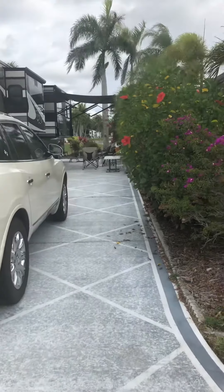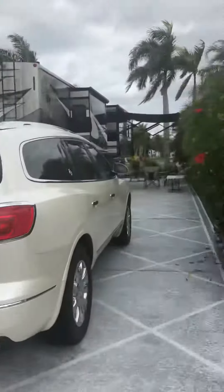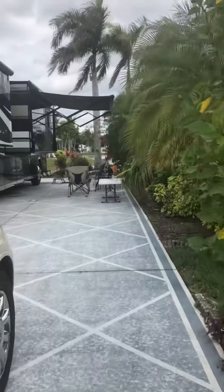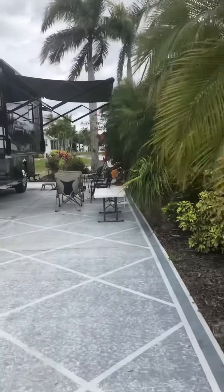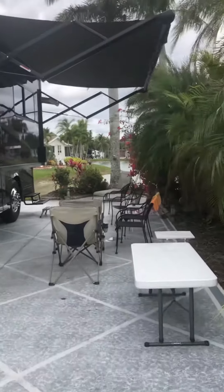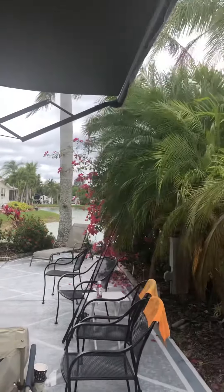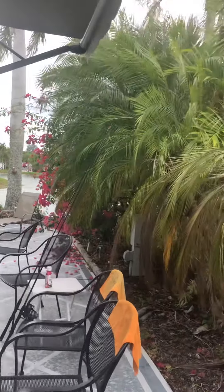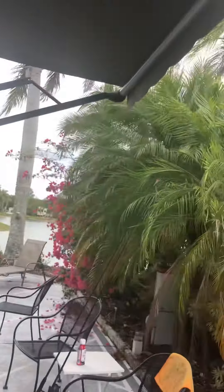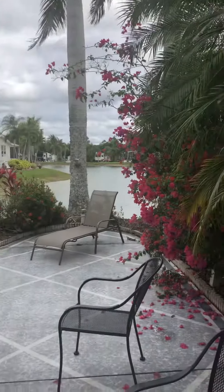Okay, here we go. Starting on the right side of the lot. So, you would be backing up right along here. You'd have to trim some on the right hand side here. And that tree is right there too.